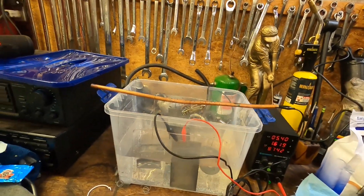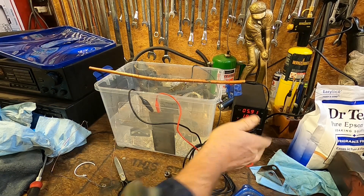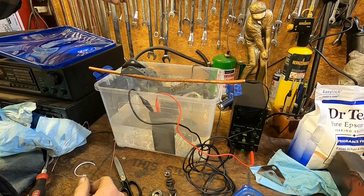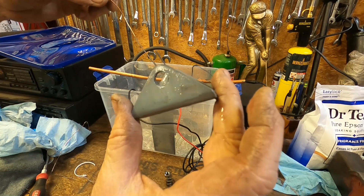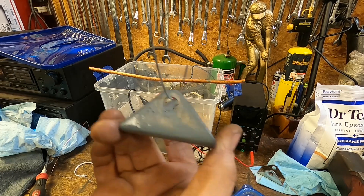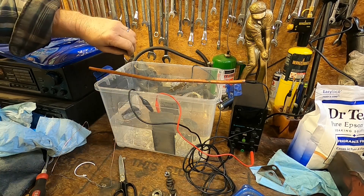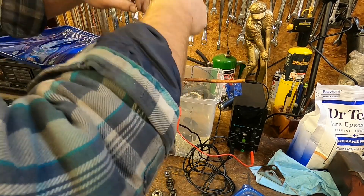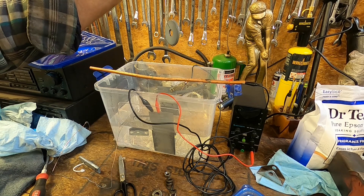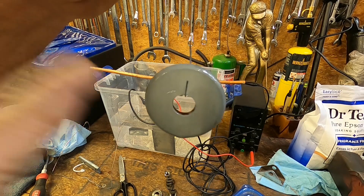A few more minutes and then we'll pull them out. Let's go ahead and pull them out of there and turn the power off. That's the gray coating I was talking about - that one actually could use a little more cook time since it's a pretty big part. Take a look at this big washer - it was pretty badly pitted, but the smooth side got a really good even coat. Once you wire wheel it, it'll be shiny.